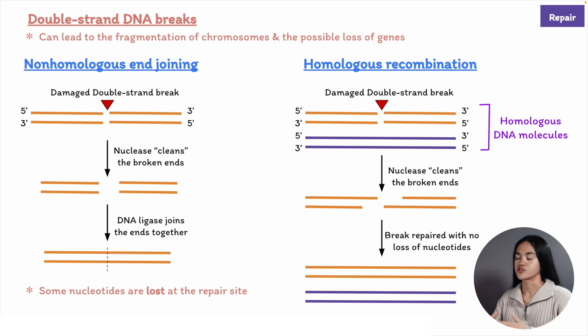This is a risky strategy. So the cell uses an error-free mechanism called homologous recombination to repair the double strand break by using an undamaged homologous double helix as a template.